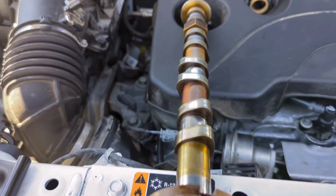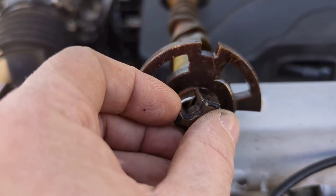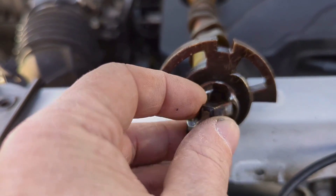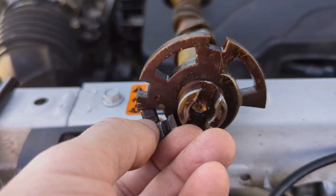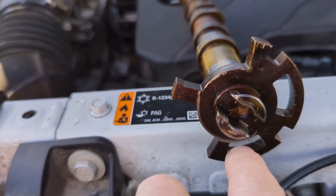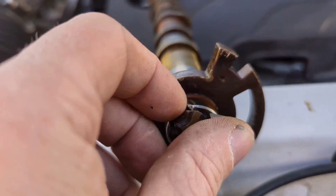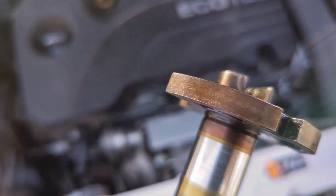We actually have the camshaft right here — this little guy engages in here. I'm also going to reveal the service bulletin on this; it's going to show you how to see if this reluctor wheel is lined up properly. What happens is the end of this breaks off, gets caught in here, and it causes this reluctor ring to spin on the end of the camshaft because it gets jammed up in there — because this is just pressed on. That's what happened in this case, so we did end up installing a new camshaft in this vehicle, and it did fix the problem.